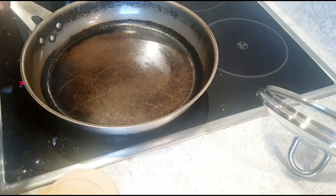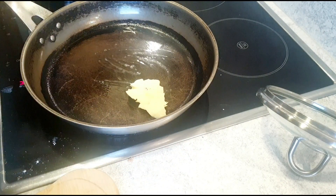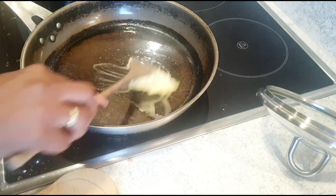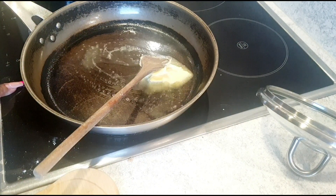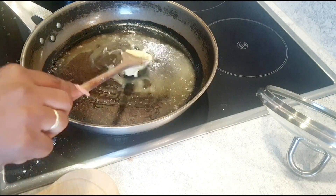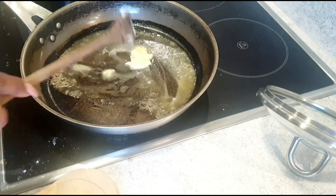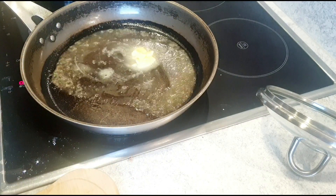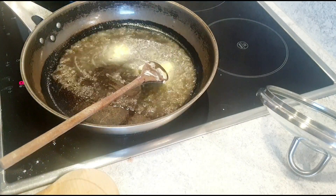Now I'm going to make the cream sauce for the noodles. I'm starting with some butter in the pan so we can build the sauce.